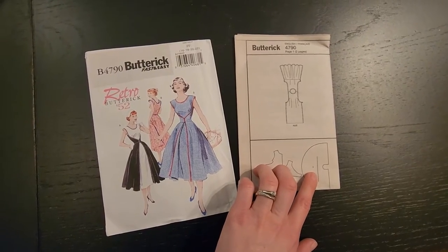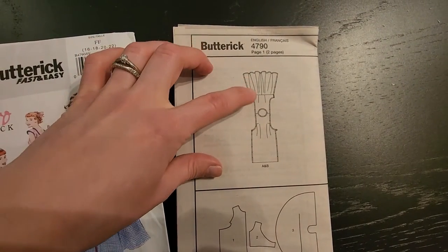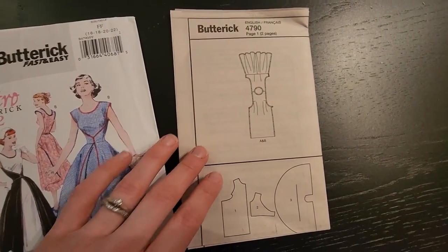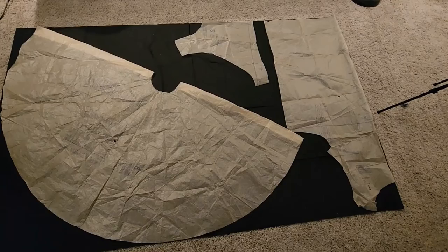So this is what we're working with. I love this pattern because it's so simple. You can see there's just three pieces — well, technically four if you're doing two skirt panels — but we have the skirt, the upper back, and then the front piece. You can see how they go together with the skirt attaching to the upper back piece, and then the upper back piece attaching to the shoulders of the front piece. So simple.